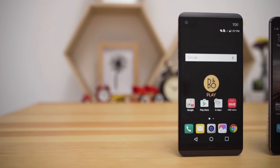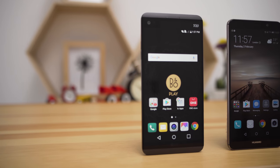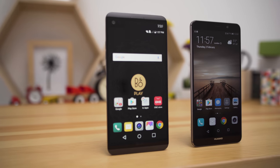The LG V20 and the Huawei Mate 9 are the embodiment of some of the latest tech we saw for the first time in 2016. Each of these two phablets has superpowers of its own. Different is good, but which is better? We intend to find out.